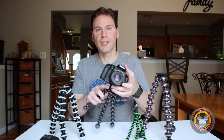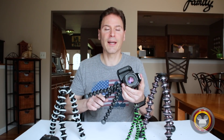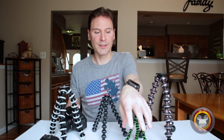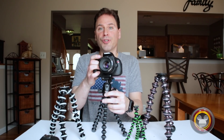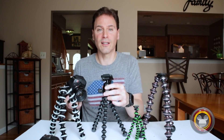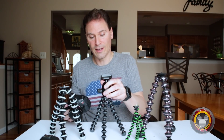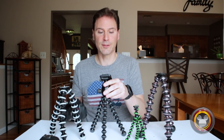One other thing I want to mention — you can use tripod heads with these also, like a ball head. I never do, and here's why. When you put a tripod head on here and the camera on top of that, you're actually moving the center of gravity even further away, destabilizing it a little bit by adding that on.